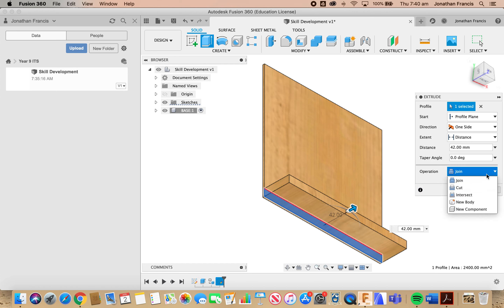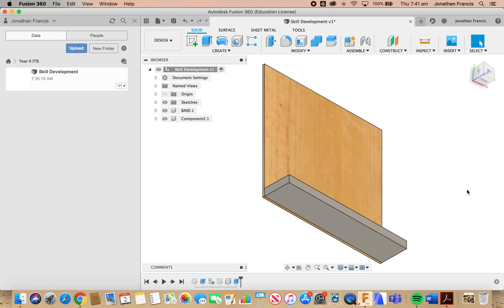So we're going to come down and select New Component. This is going to give us another component over here under base that we can name. Select New Component, then select OK. Back over to the component, double-click, and we're going to call it "side".